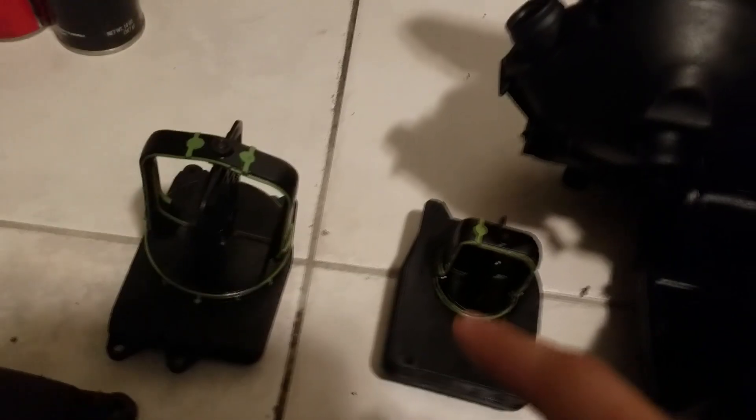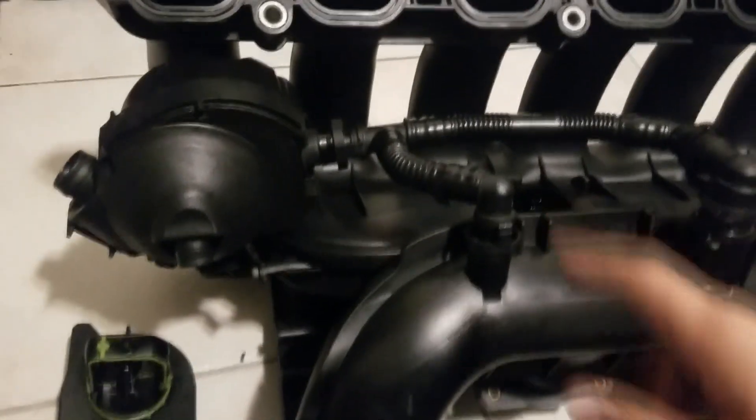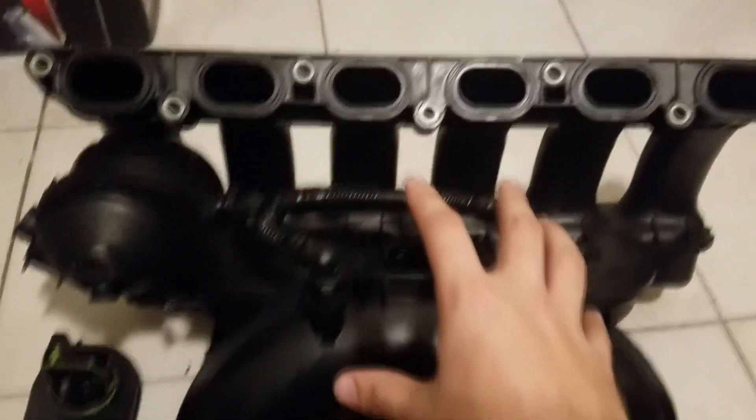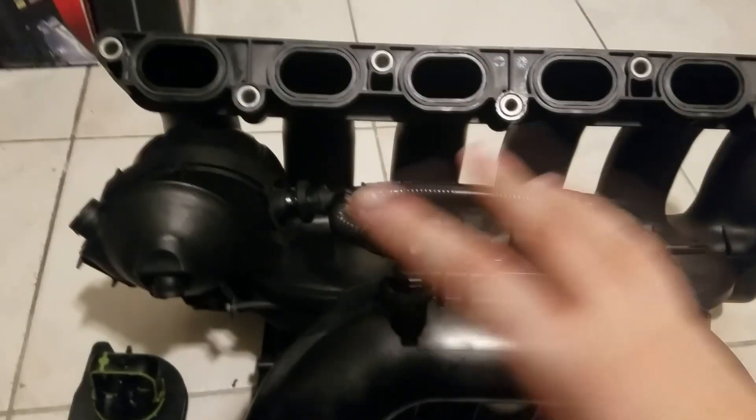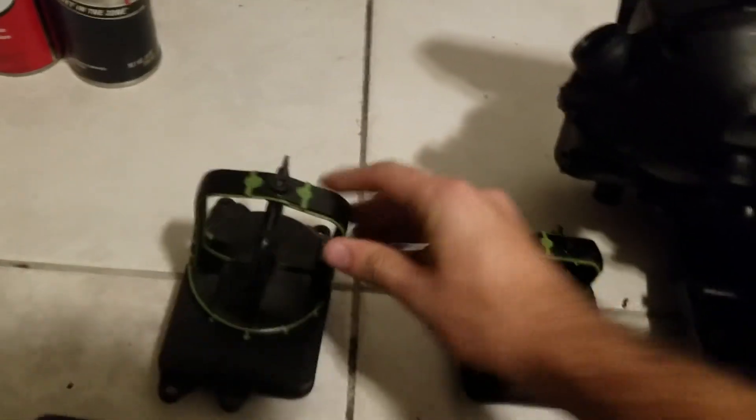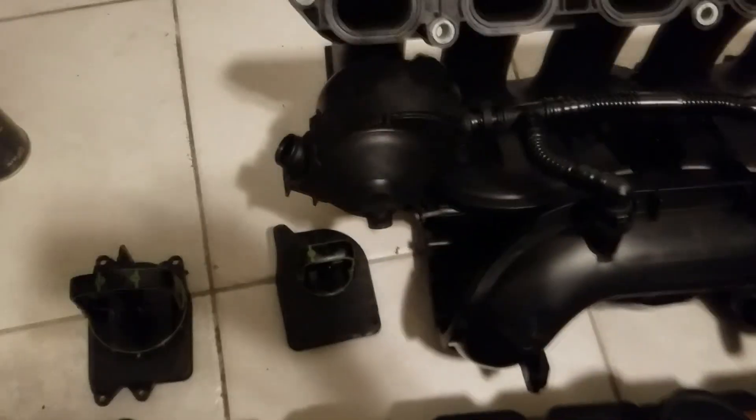Now let me touch on the diverter valves. These are two diverter valves that came with my manifold. This manifold came from a junkyard — $25 is what I paid for the whole thing: the manifold, the oil separator, the two diverter valves, the MAP sensor. It looks good because I cleaned it up, but it's still $25 for the whole thing.